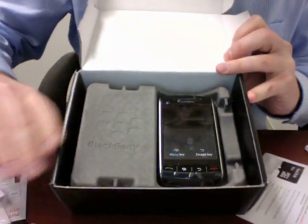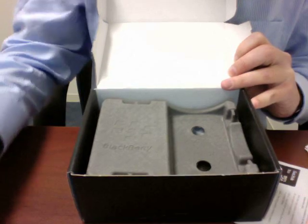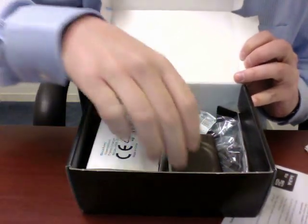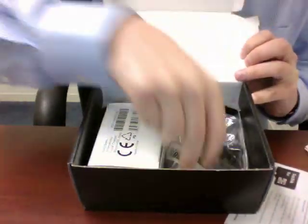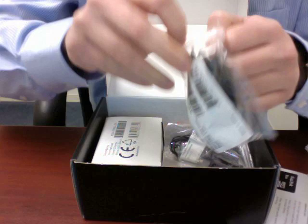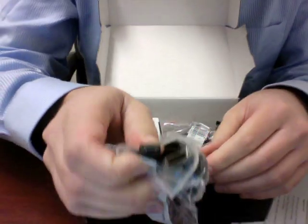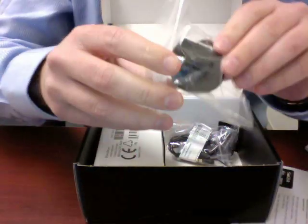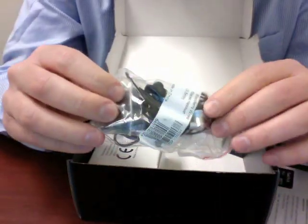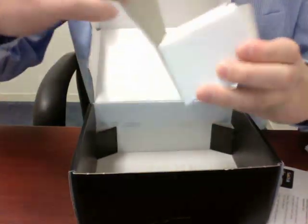Here is the device itself. Feels very nice. Flipped out this tray here, and here's all the rest of the stuff. Some more tips — they're really big on the tips. We've got a USB cable to what I thought would be micro USB, but it actually looks like a BlackBerry proprietary port. Wall charger adapter. We've got stereo headphones with a 3.5 millimeter headset jack, and this is hopefully a wall charger for the device.